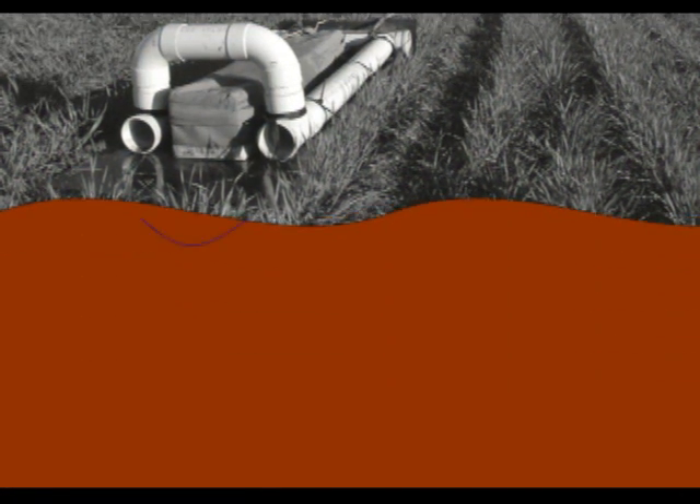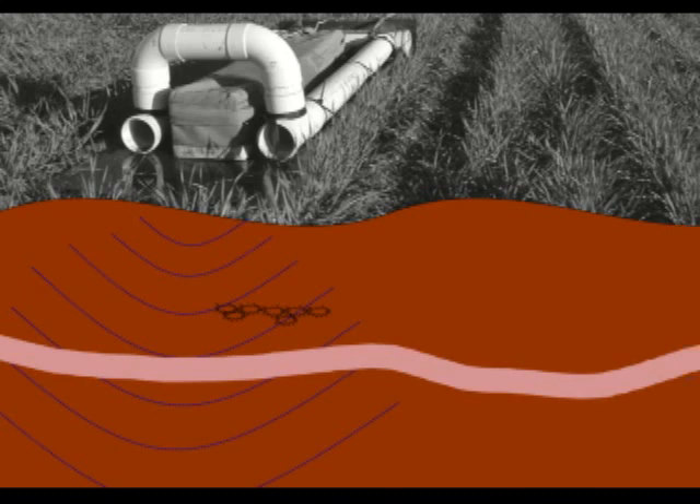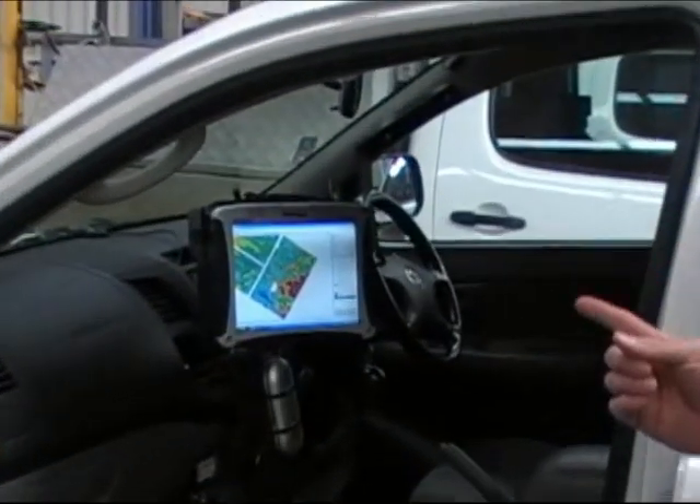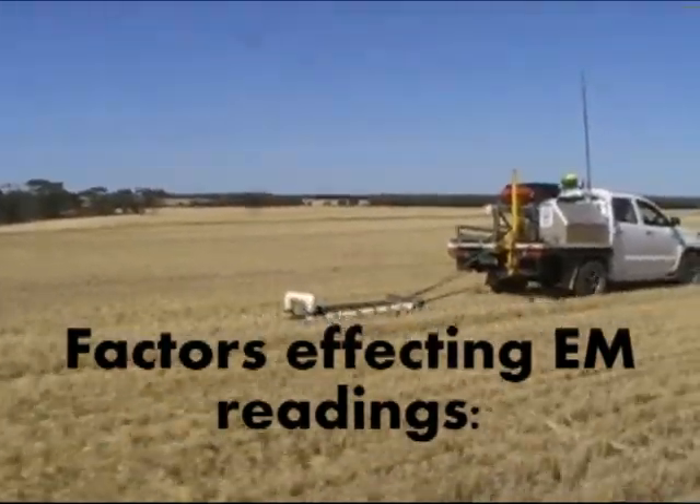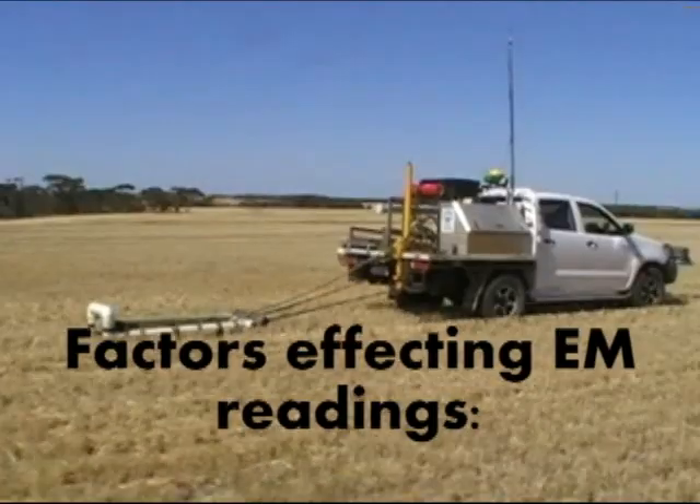The EM machine generates a primary electrical field that emanates into the soil, and then particles of soil and salt and anything that conducts electricity generates a secondary magnetic field, which in turn generates small electric fields that the machine measures.